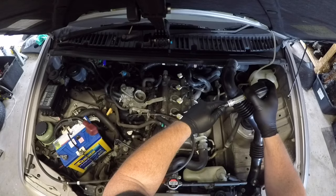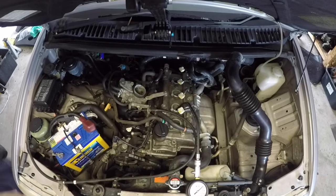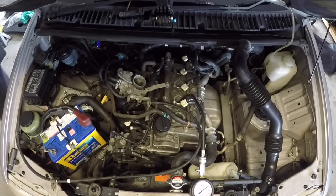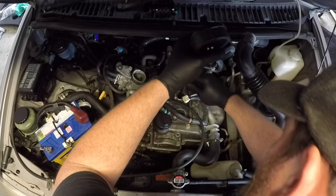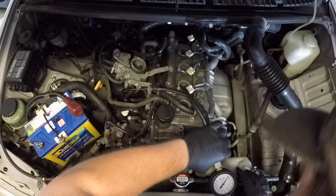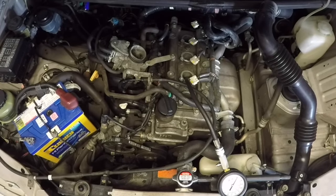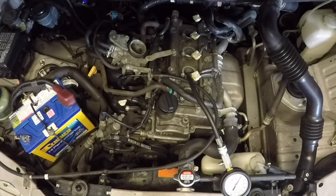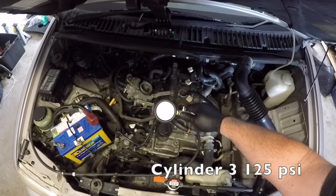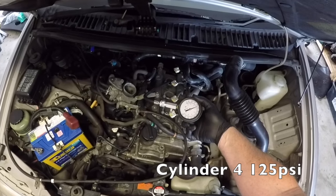Moving on to cylinder number two — this is the one that had the fouled spark plug, so I was expecting something different. Cranking the engine over for the first time gave no compression whatsoever. I assumed initially that perhaps the tubing wasn't wound tight enough and there was some leak, so I tried it again. Even with the engine cranking, that gauge wasn't moving — there was zero psi of compression in that cylinder. Cylinder number three came up around 125 psi and cylinder number four again came in at 125 psi.